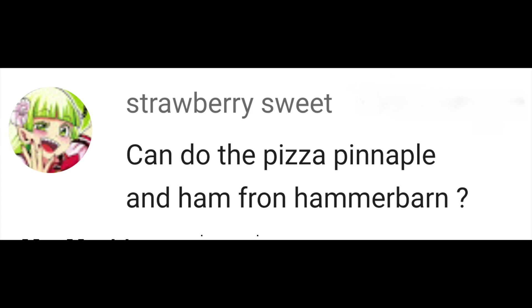Hello and thank you for watching. The idea for this video was sent in by a viewer, Strawberry Sweet: can you do the pizza, pineapple and ham from Hammer Barn? Thanks Strawberry Sweet.